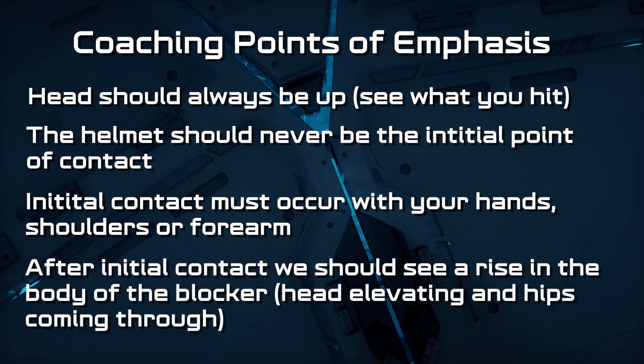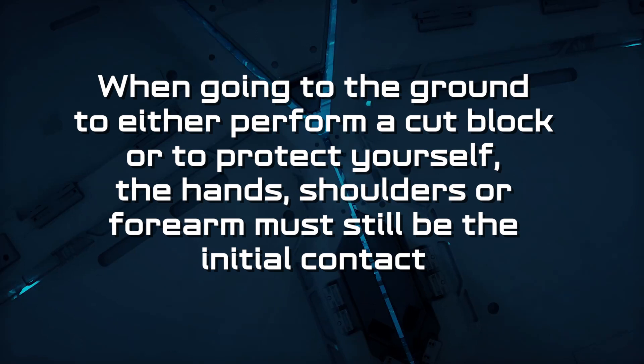After initial contact is made, we should see a rise in the body of the blocker, head elevating, and hips coming through. As a note, when going to the ground to either perform a cut block or to protect yourself, the hands, shoulders, or forearm must still be the initial contact.